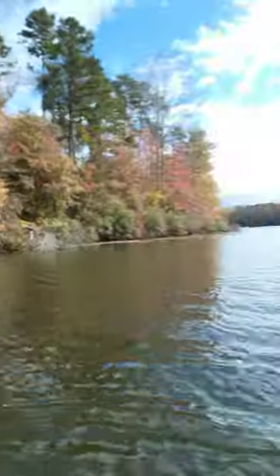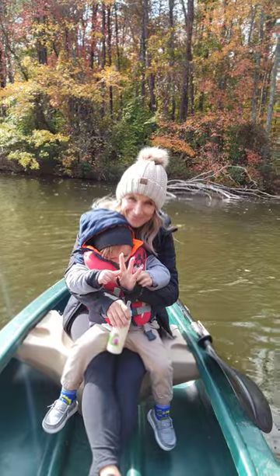Hey guys, welcome to another video from CompetitiveEdgeProducts.com. Today I'm going to review and demo this canoe that I have. I've got two of them. I have my wife on board helping and my two-year-old who is falling asleep, but they're here to help me.